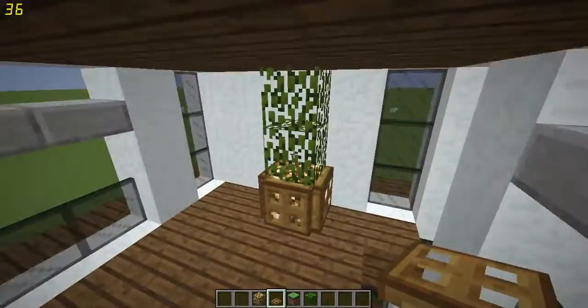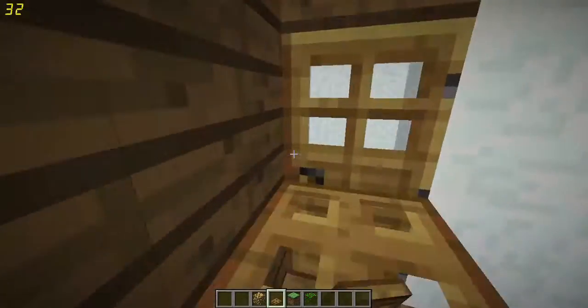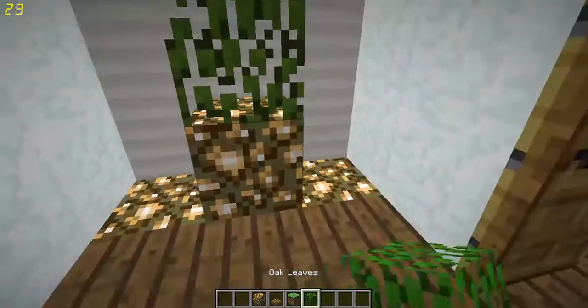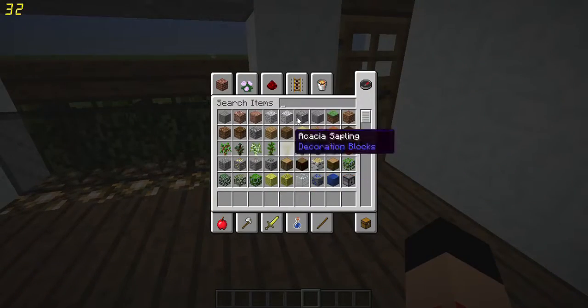Simply place a glowstone block, two leaves on top, and trapdoors all around it — that's your simple lighting. The bottom is already lit up by these so we don't need to put any light down here. But up here we definitely need lighting, so there we go.